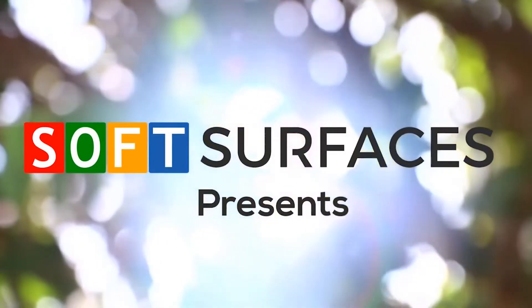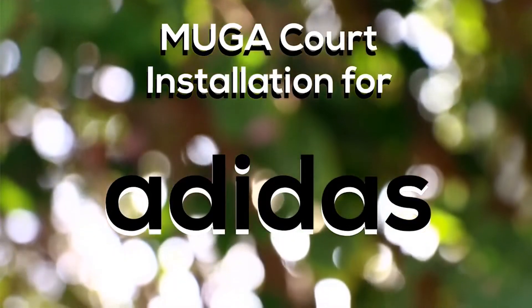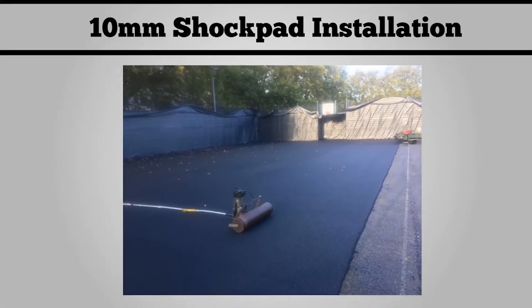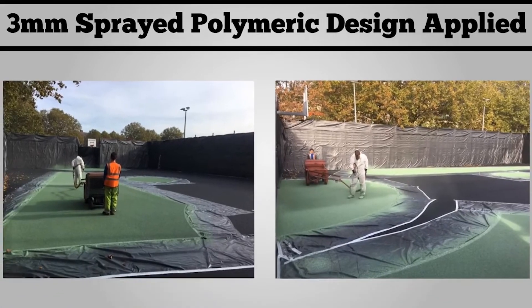Hi guys, it's Dan from Soft Surfaces. On today's video we're going to be showing you a MUGA core installation for Adidas. As you can see in the before photos, it was originally a very worn out tarmac outdoor surface. We then installed a shock pad, which is a 10 millimeter specification, and you can see us doing that here.